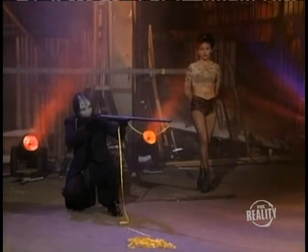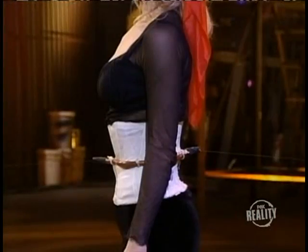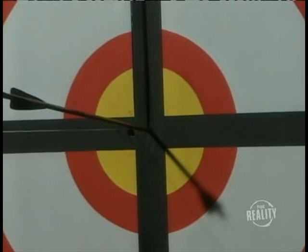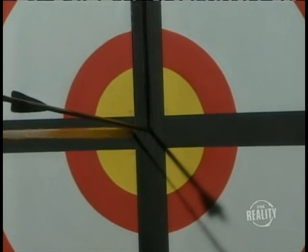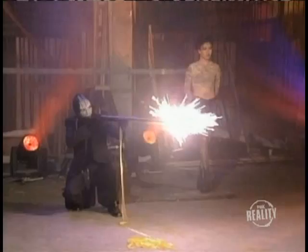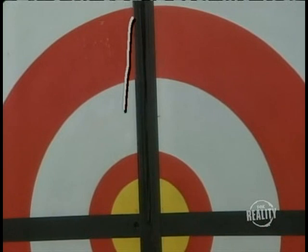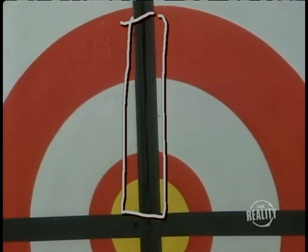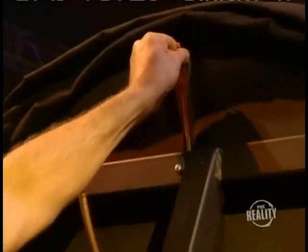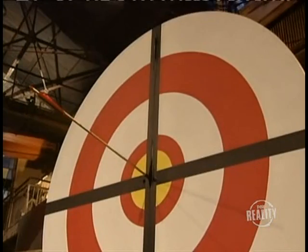Let's take another look. The magician fires. The ribbon is pulled from the gun, through the tube that wraps around the assistant, and into a hole in the target. If the arrow never leaves the gun, then how does it hit the target? Here's the secret. A second arrow is actually concealed within this vertical black stripe. Behind the target, our stagehand waits to release the arrow on cue. See the arrow dropping into position?